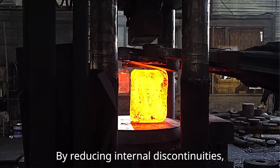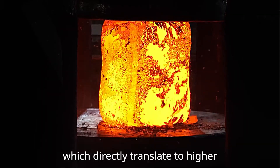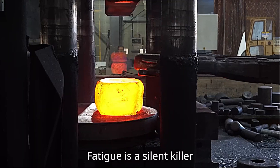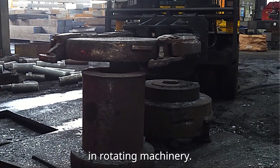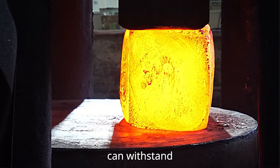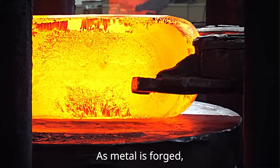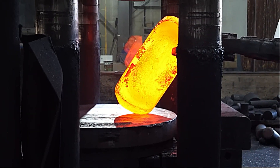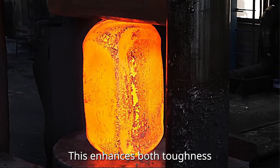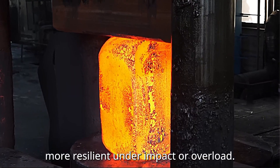By reducing internal discontinuities, the metal becomes denser and more compact, which directly translates to higher strength. Fatigue is a silent killer in rotating machinery. A well-forged shaft with refined grain and few flaws can withstand millions of load cycles without cracking. As metal is forged, its internal dislocations are realigned, enhancing both toughness and ductility and making the shaft more resilient under impact or overload.